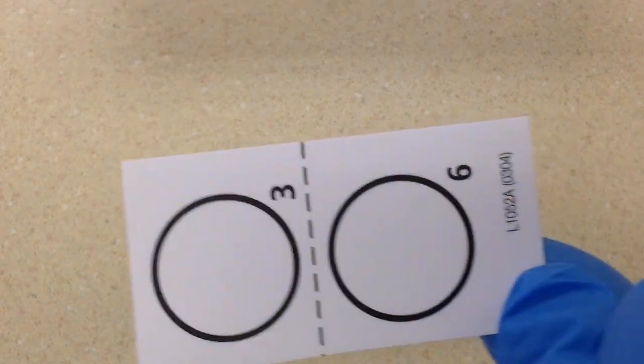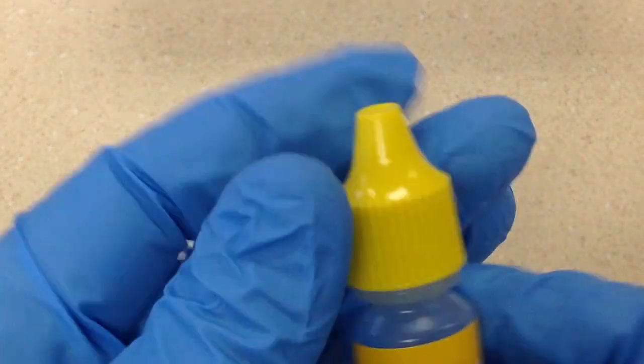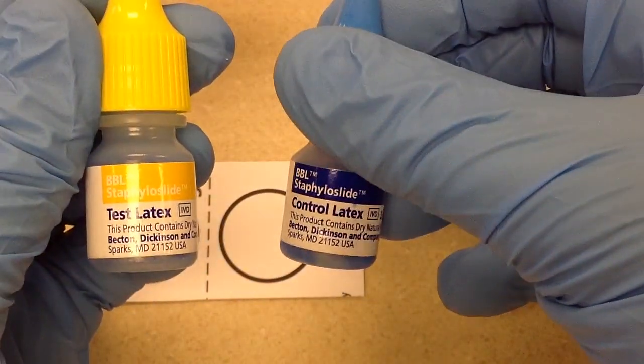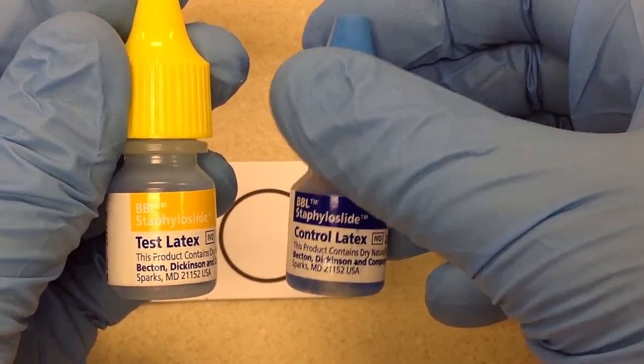In this kit, it comes with these reading cards, and it also comes with the reagents. The two reagent bottles are the test latex, which contains the active reagent, and the control latex, which is basically the latex without the reagent.